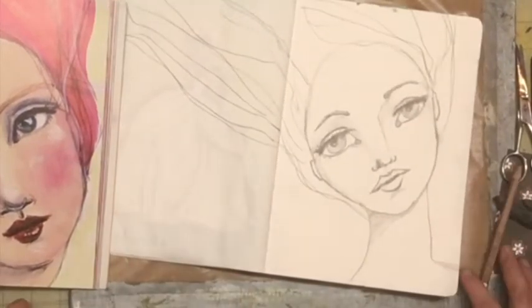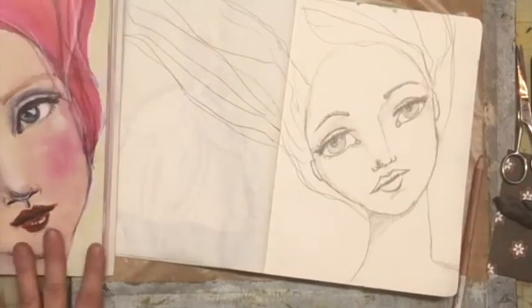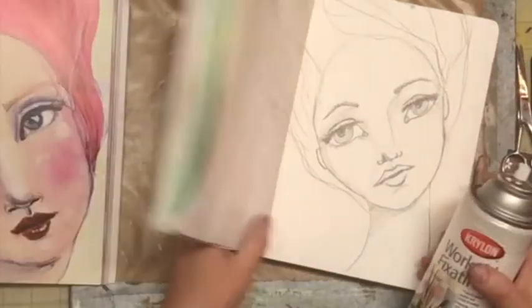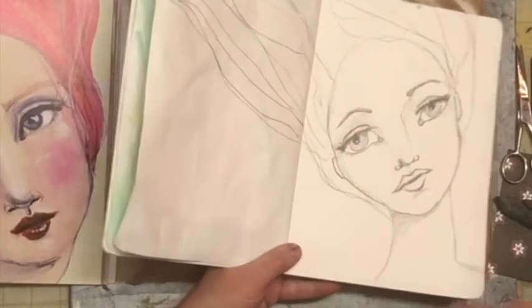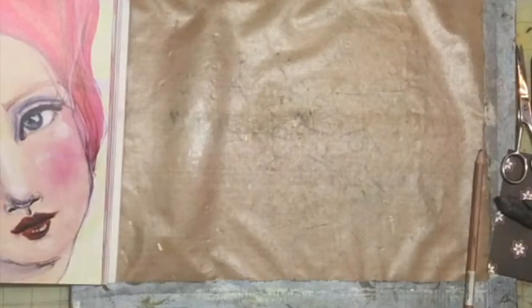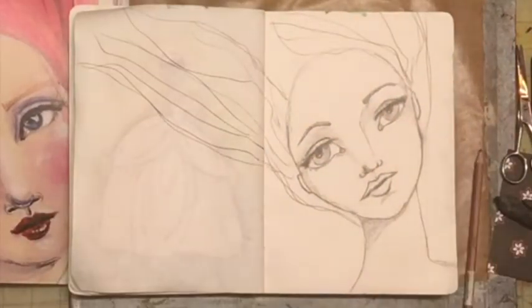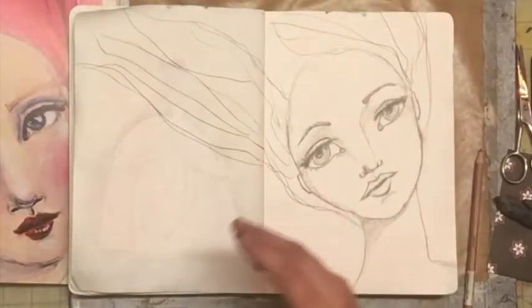Okay, I think I'm done with this sketch — it looks similar to what she has. Now I'm going to go ahead and put some workable fixative on it because I don't want this charcoal to mix with my paint. Let me bring it out so I don't mess up my computer. So I sprayed that on there and let it dry for a little bit.